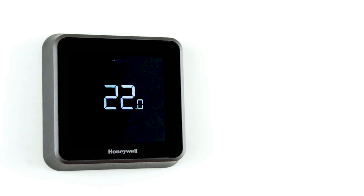In this tutorial, we are going to show you how to register your T6 or T6R smart thermostat in the Honeywell Home app using an iOS device.